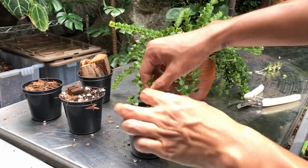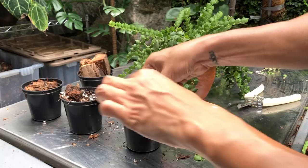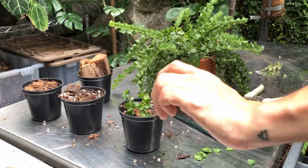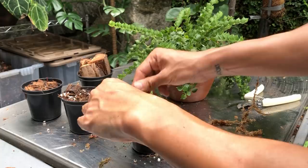Poke a hole first before inserting the cutting. I might actually top dress this with a little bit of sphagnum moss just to keep a little bit of humidity within the potting mix. Okay, so I'm all set — that's done.